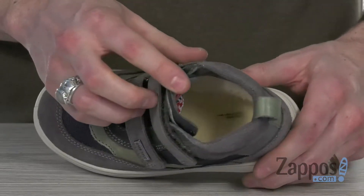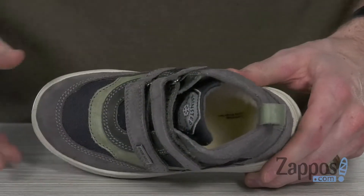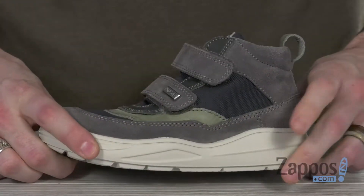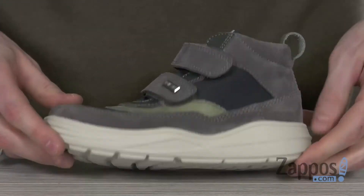On the inside, we've got a faux fur lining — it's gonna be super cozy — and same goes for that footbed, it's gonna provide plenty of cushion. That midsole is nice and flexible and gonna give them underfoot support.